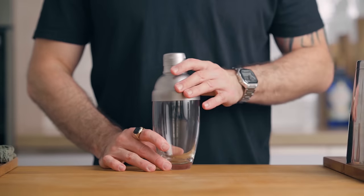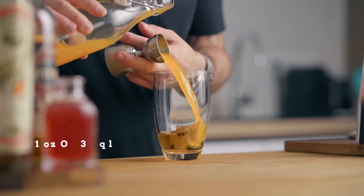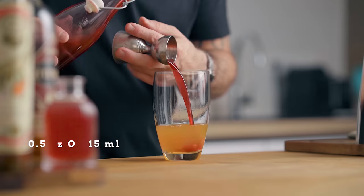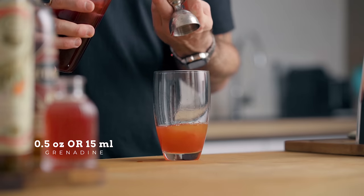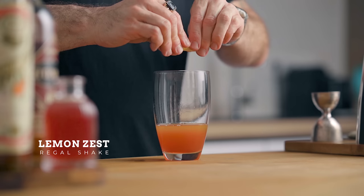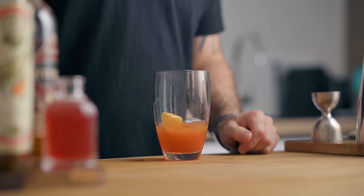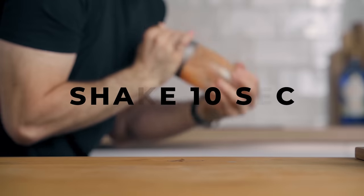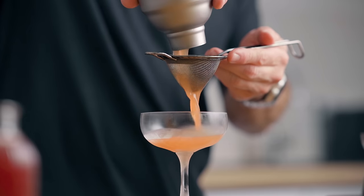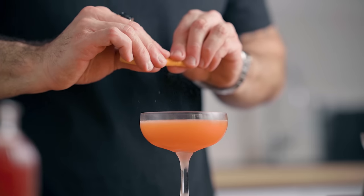For the drink, in a cocktail shaker pour 2 ounces or 60 ml of rye whiskey, 1 ounce or 30 ml of acid-adjusted orange juice, and half an ounce or 15 ml of grenadine. To add a little bit of lemon flavor, we're gonna do a regal shake — express a lemon zest into the shaker, throw it in there, fill with ice, and give it a good shake for about 10 seconds. Fine strain the cocktail into a chilled cocktail coupe and garnish with the orange zest expressed over the drink.